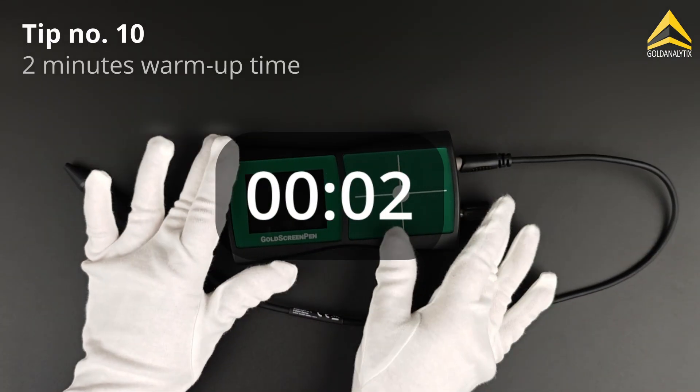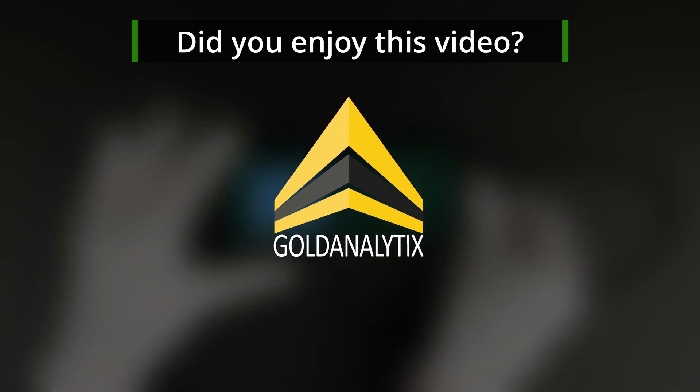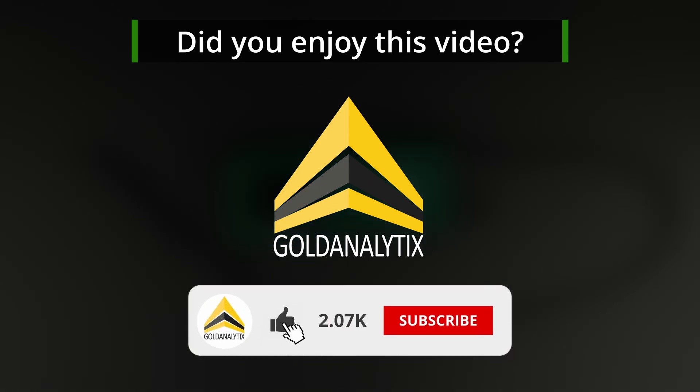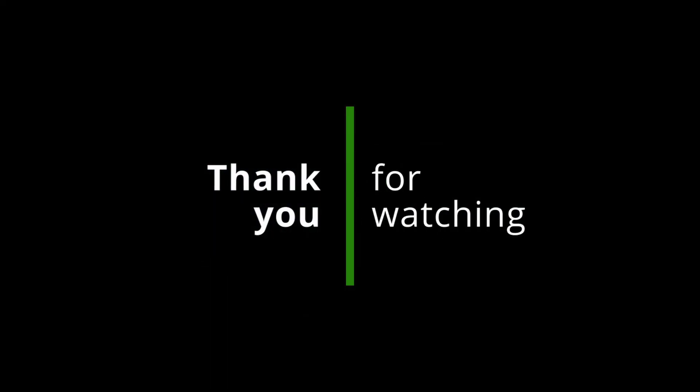Lastly, we recommend waiting around two minutes after switching on the device before starting measurements to ensure optimal accuracy. By carefully following these tips, your gold screen pen measurements will be successful every time. If you found this video helpful, give us a like and don't forget to follow us to never miss an update. Stay safe and see you soon.